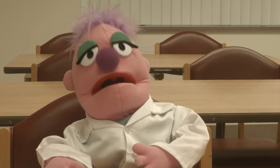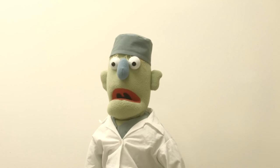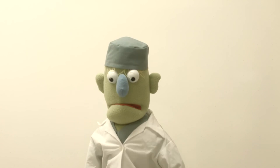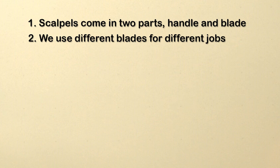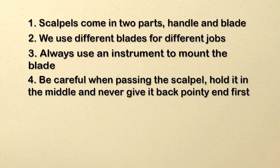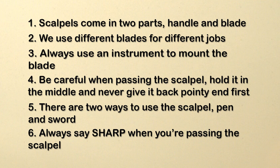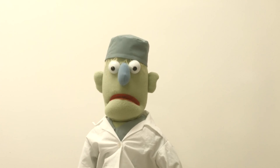Any questions? Just one thing, Dr. Scalpel — are you named after the scalpel, or is it named after you? That's a very good question, Alex, a very good question indeed. So remember: number one, scalpels come in two parts, handle and blade. Number two, we use different blades for different jobs. Number three, always use an instrument to mount the blade. Number four, be careful when passing the scalpel — hold it in the middle and never give it back pointy end first. Number five, there are two ways to use the scalpel: pen and sword. Number six, always say 'sharp' when you're passing the scalpel. Good work, Alex. Just remember to respect the blade — with great power comes great responsibility.